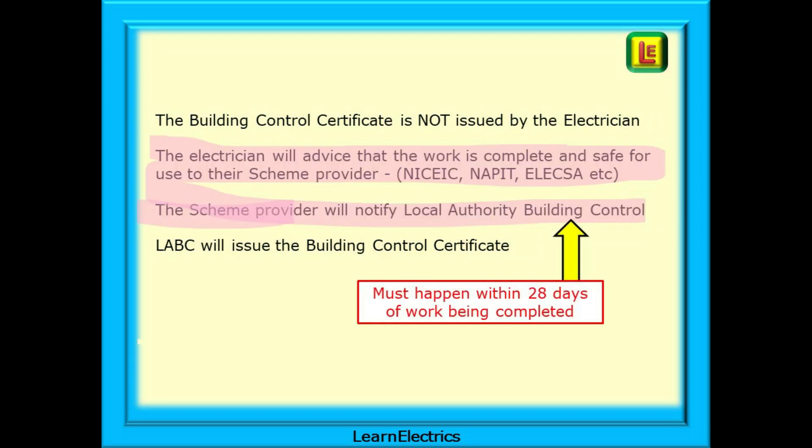This notification process must happen within 28 days of the work being completed. Normally the electrician will advise their scheme provider within 14 days, leaving 14 days for the scheme provider to notify Building Control — the Council — in the relevant areas of the country. This way everybody stays within the requirements of the Building Regulations.